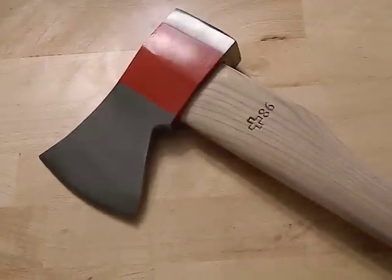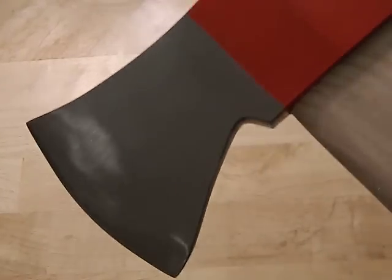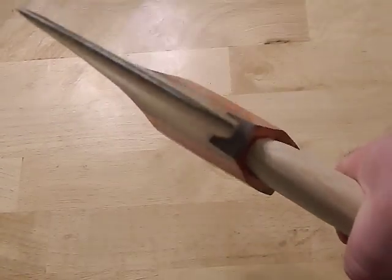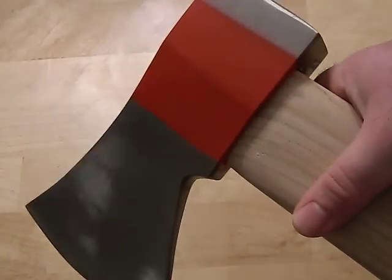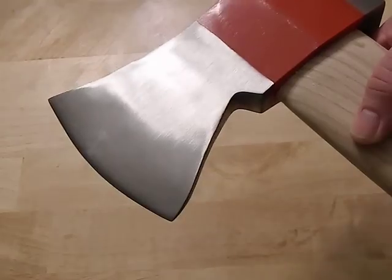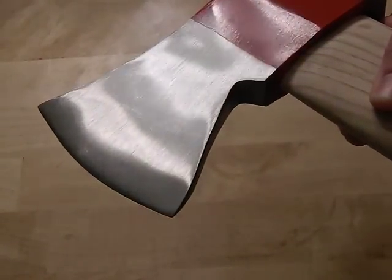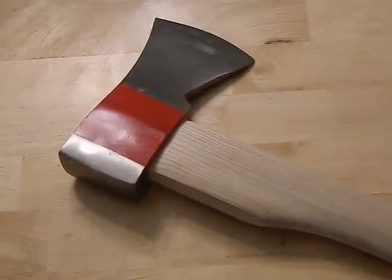Now that we've got the numbers down, let's talk about fit and finish and then we'll wrap up. The actual axe head itself — the fit and finish is gorgeous. Like with anything Swiss made, it's just perfect. This is one of the nicest finishes I've ever seen on an axe. It's got that little red racing stripe on it, but the metal itself has no dings, no pits. It's kind of brushed but almost like a mirror polish — pretty close to a mirror polish. It's impressive. It's a hickory handle and this handle is not a conventional size.